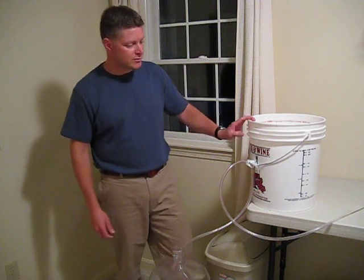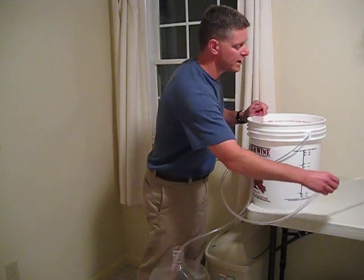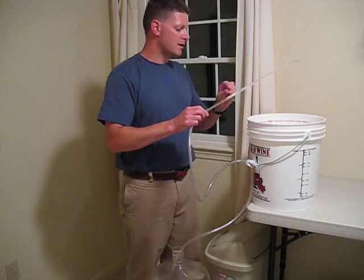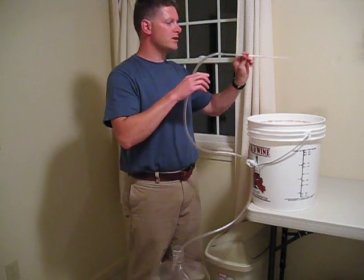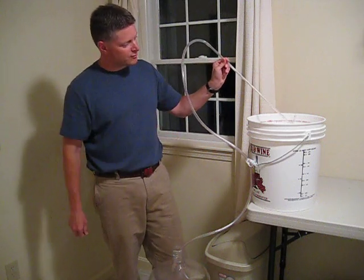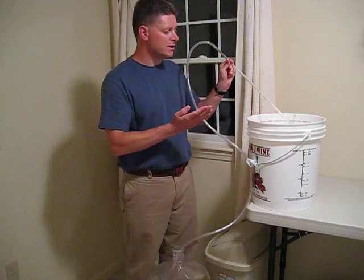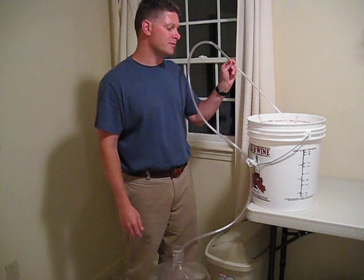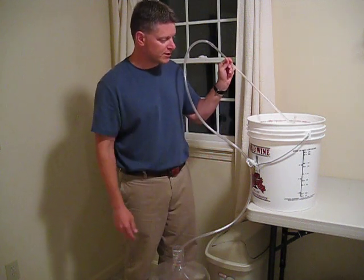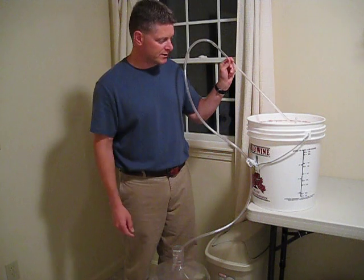I'm going to do that by using my siphoning hose and this J-hooked siphon rod. The reason for that J-hook in the rod is that when I place this in the juice, the rod points up a little bit and prevents some of the sediment at the bottom of this bucket from getting into the hose.